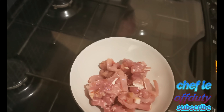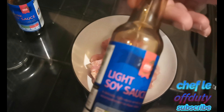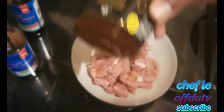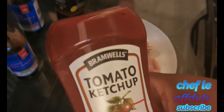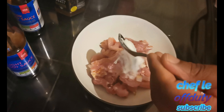All right, so it's the next day and we're going to get straight into it. The first thing I'm going to do is marinate my pork lardons. I'll show you the measurements of the ingredients I'm going to use to marinate it, and then it'll be left for a couple of hours so the flavor really gets into the meat. When I add it to the rice it gives it a nice flavor and a nice look.